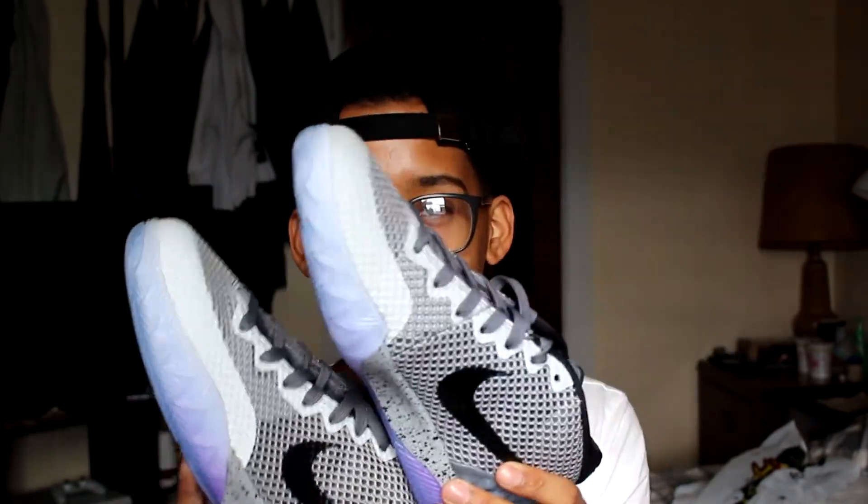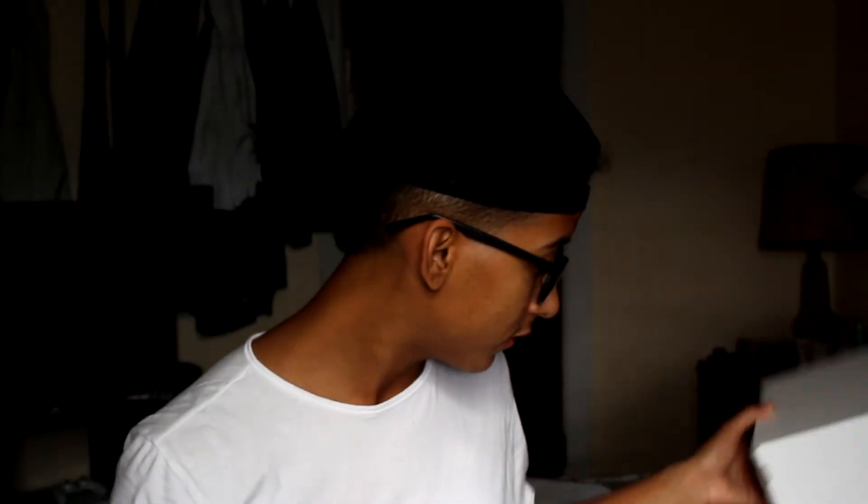Alright guys, I want you to guess how much I paid for these Kyrie's. I'll give you guys a moment, comment down below. Five seconds. It's in the box. Like I said, this was a steal, so I'm very, very happy. It's a major, major steal. Here's the key right here — $60 for a pair of deadstock Kyrie 1 All-Stars. These are way more expensive than that, and I really am happy I got these.